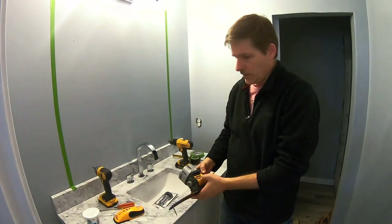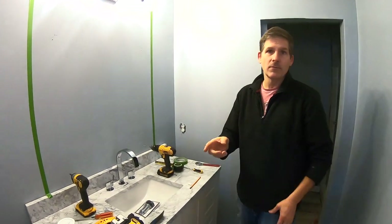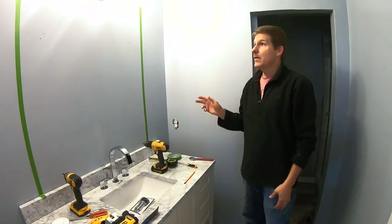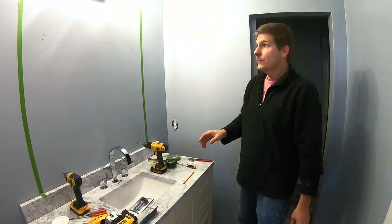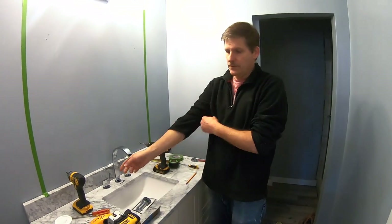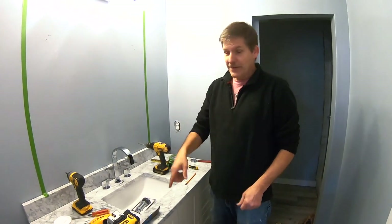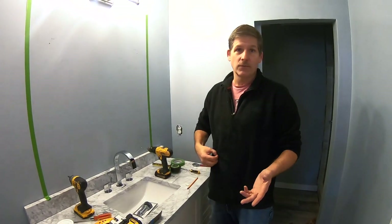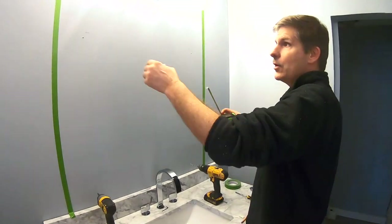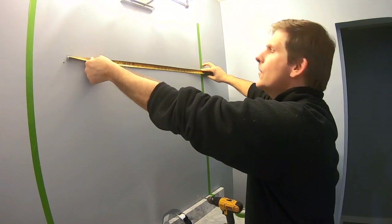You can use an old-school level, but the problem with that — as we found out on this project — is we have a six-foot level, a one-foot level, and a four-foot level, and this space is more or less than six feet. The laser level adapts. If you don't have one, we've got a link in the description below. They're fabulous tools and we use them all the time.